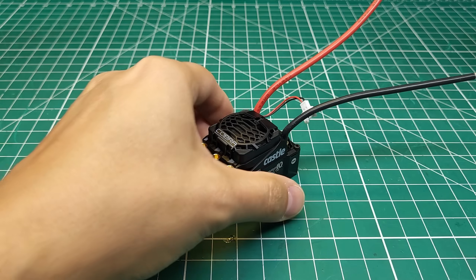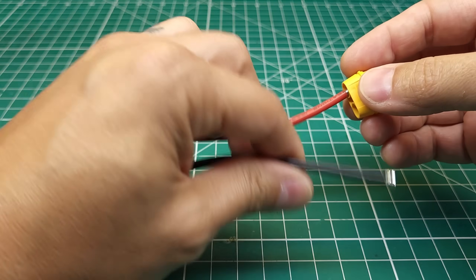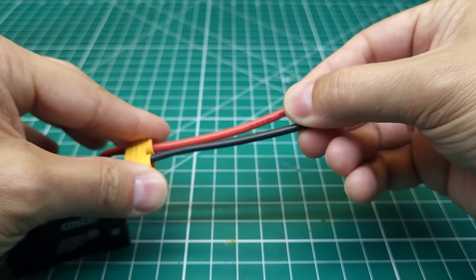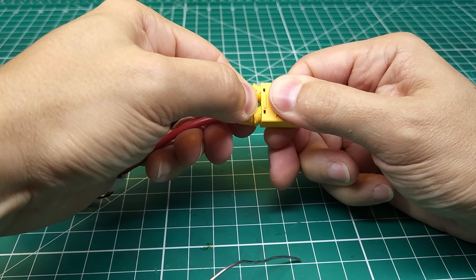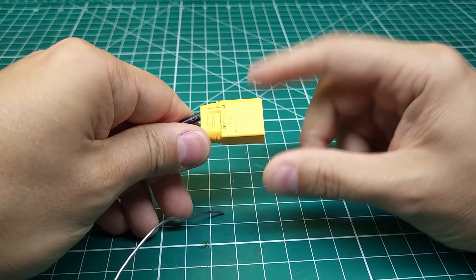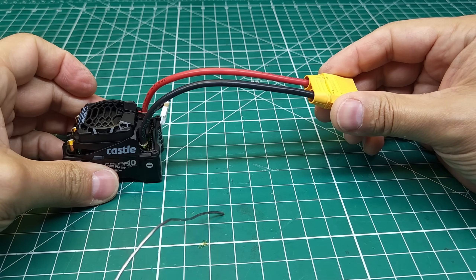We're going to be pushing this little guy to its limit, but before we do that we need to put a connector on. I'm going to be running an XT90 because that's what most of my smaller batteries use. It's possible if you're not going to be pushing this very hard that you might be able to get away with an XT60, but I wouldn't recommend it. I think XT90 is a minimum for an ESC like this.